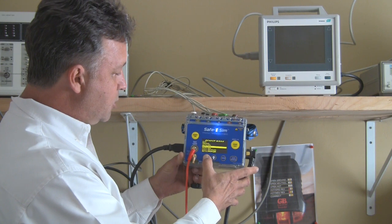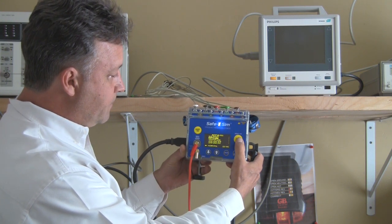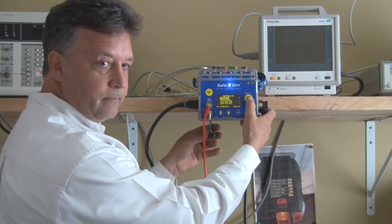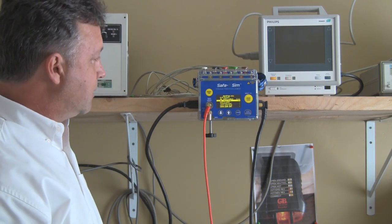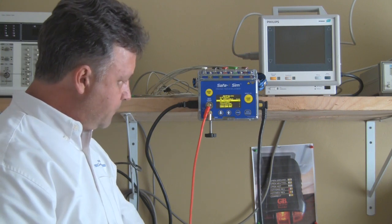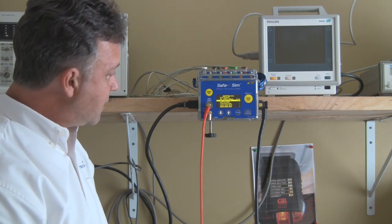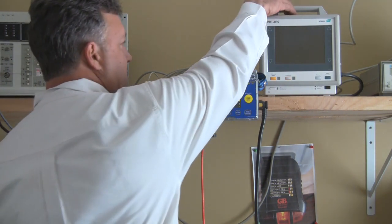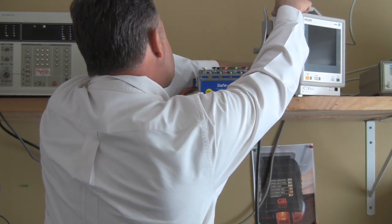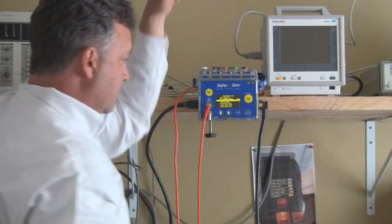I'm going to select the ES2 electrical safety test and show you a couple unique features with the device. If I hit enter I get the home screen for that auto test. From there I hit start. It's running a ground test — notice there's a flashing LED and an audible tone. The audible tone tells you that it is not yet seeing a passing value for the ground test, and the red LED tells you the same thing.